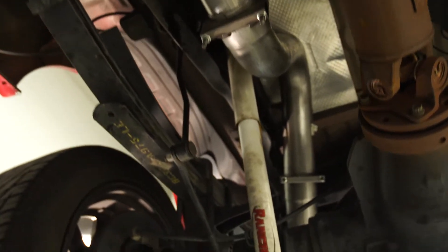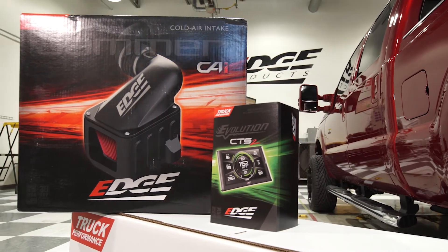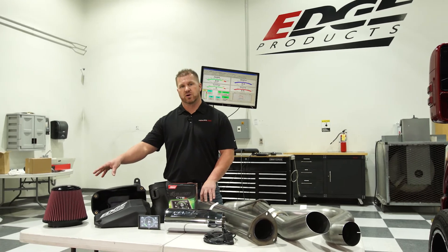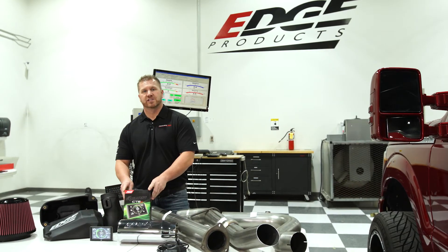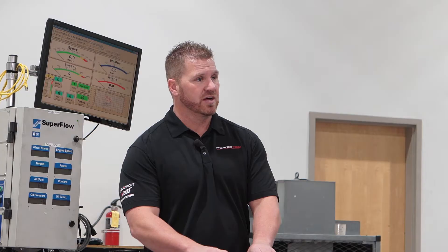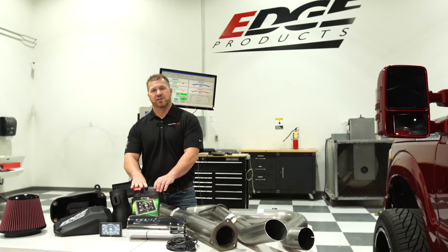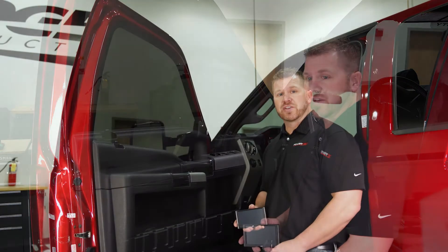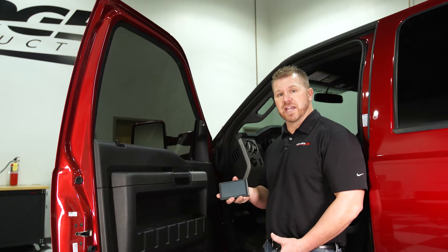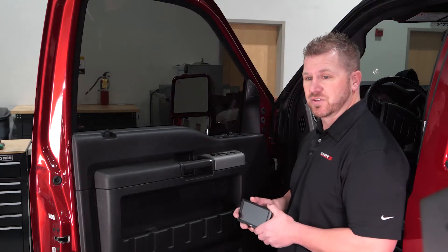The Stage 2 kit includes our Jammer Exhaust System, which is a 4-inch stainless steel exhaust system with our 4-to-5 inch chrome tip with the Edge Brandon logo on it. It also includes our Jammer Cold Air Intake System — available with an oiled or dry filter — and our Evolution CTS2, our in-cab monitor and programmer. The Evolution CTS2 is our flagship tuner. It has a 5-inch screen that shows your parameters and allows you to program the truck through the OBD2 port. The intake, exhaust, and tuner work together as one package, with the performance tuning from the Evolution acting as the glue that holds everything together.